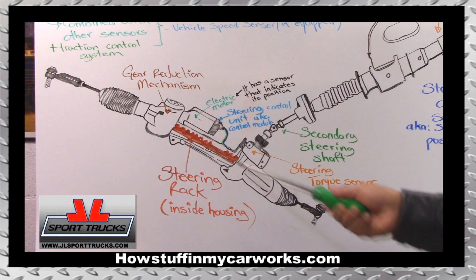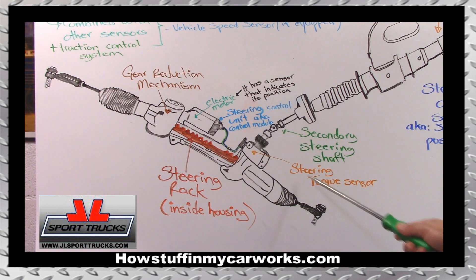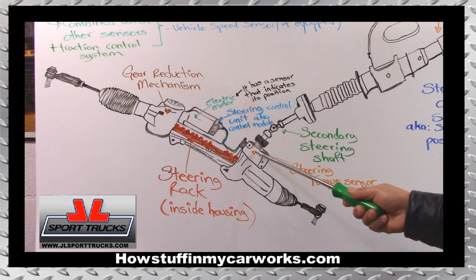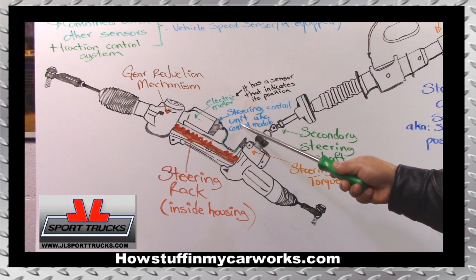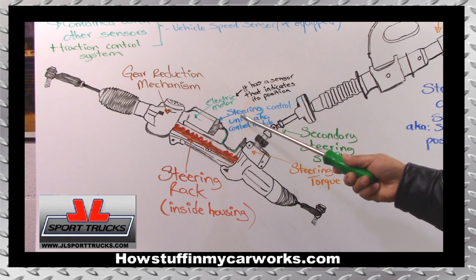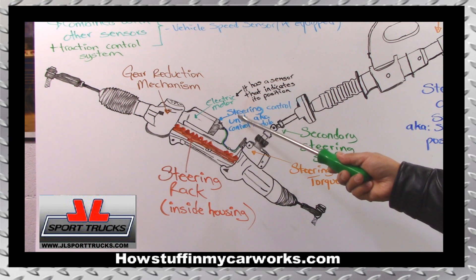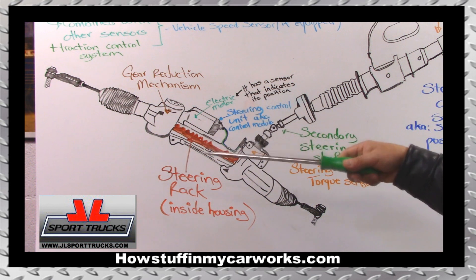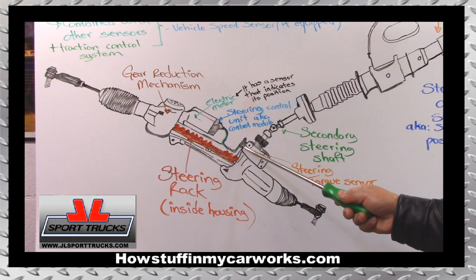On this rack and pinion style, right here where the rack connects to the steering column, there is a steering torque sensor. What this sensor does is register the force that is being applied when you turn. Inside the sensor itself, there's a torsion bar that flexes, and the sensor captures that and relates that information to the steering control unit, also known as steering control module. This information is also shared with the vehicle's computer, or ECM. That applies to the information sent by the steering wheel position sensor as well.